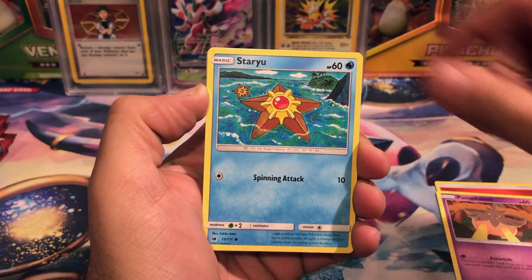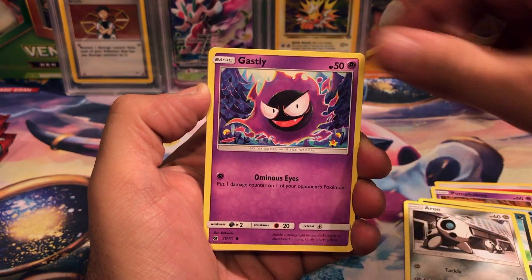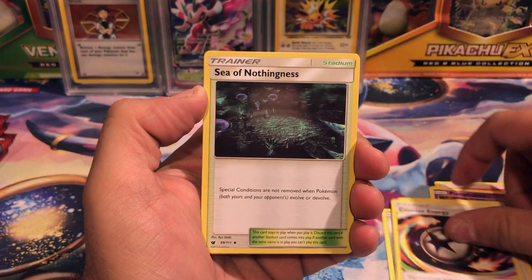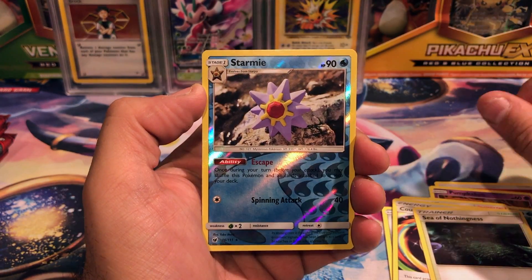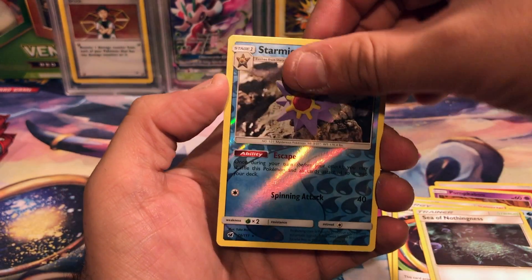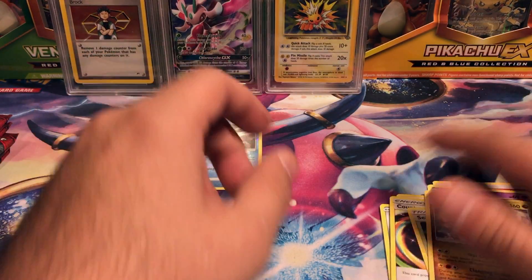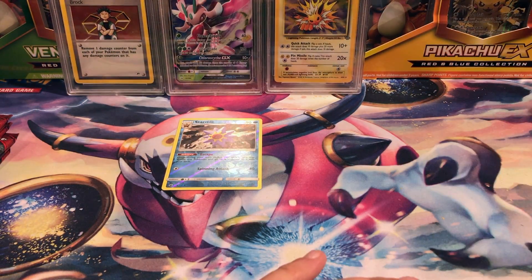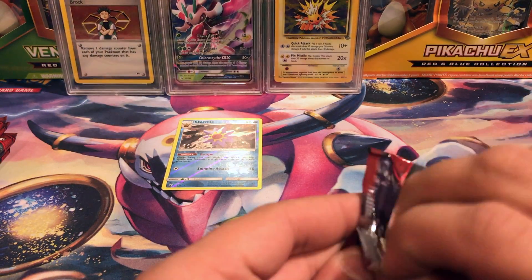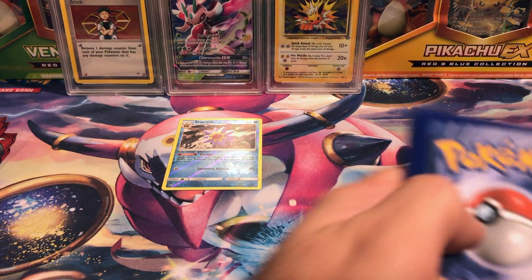Don't forget there is a giveaway going on right now for the Crimson Invasion theme decks — the rules are down below, feel free to read them and enter if you choose. We got a reverse Starmie rare and a Kommo-o, who is on the front of one of those theme decks. It's a pretty cool looking card, I like the way the card looks.